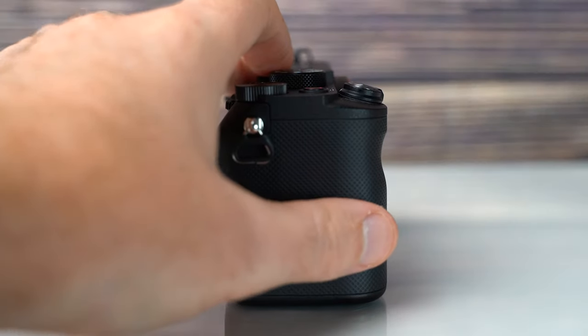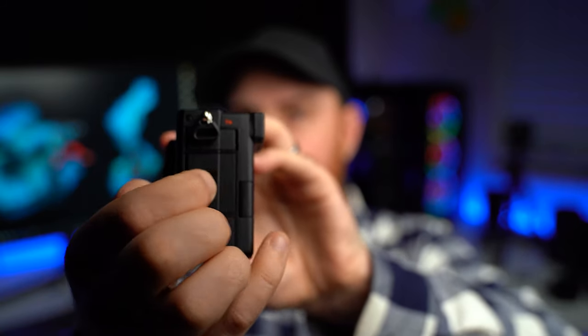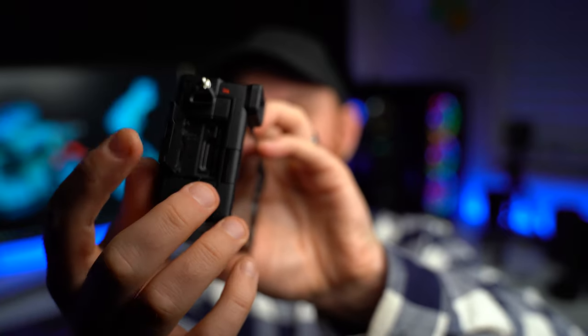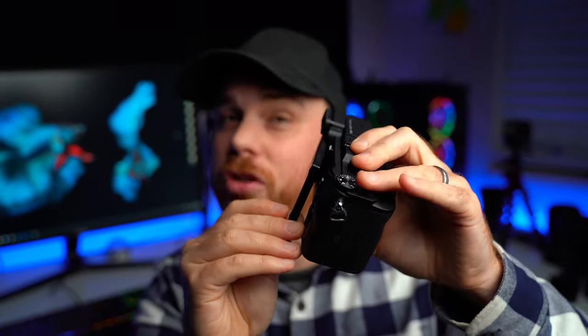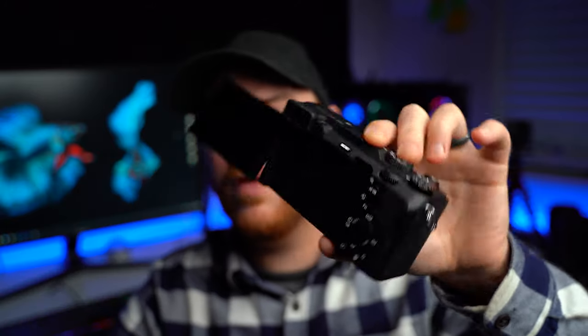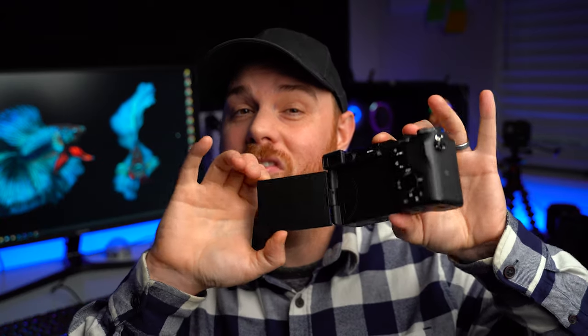There are a few things on the body that are actually pretty good. One is the upgrade in weather sealing — they've done a great job making this camera more confident in that regard with these little flap doors. Another aspect I do enjoy is the flip screen. We finally got a flip screen on a full-frame camera, which is a step in the right direction. But I find myself going 'oh geez, I have to actually pull this thing out and flip it' when I want to tilt quickly.